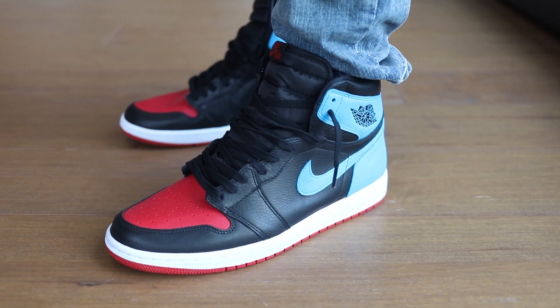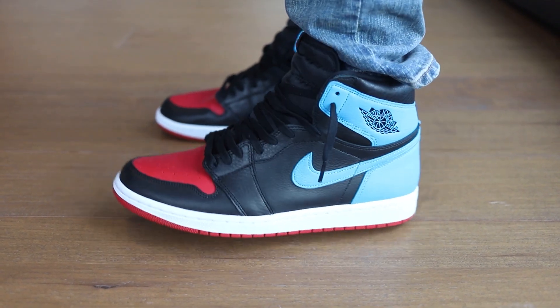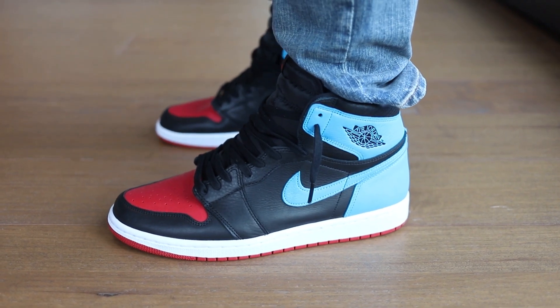I was actually able to get these off the sneaker app the morning I was going to Chicago. And then when I got there during the All-Star Weekend, they had these available there too. But since I already got it on the app, I figured I'd just wait for it to come in the mail and reviewed them at home.